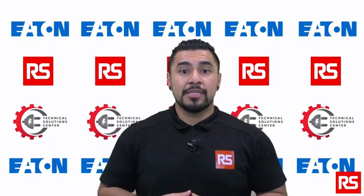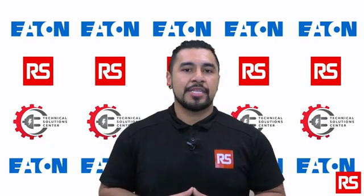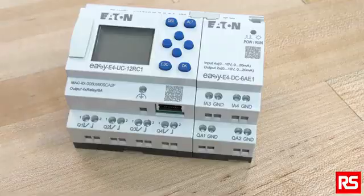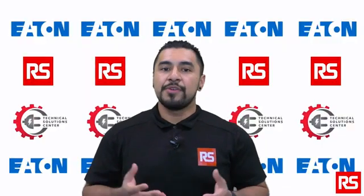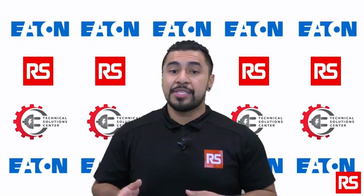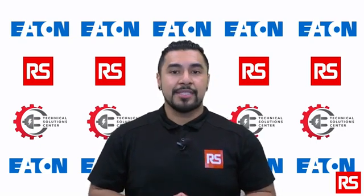We will be covering installation, loading software, and basic connection in this episode. For installation, first check the EZE4's packaging for transit damage. Carefully remove the package in order to avoid damaging the device, and be sure to check the information packet to make sure that the contents are complete.